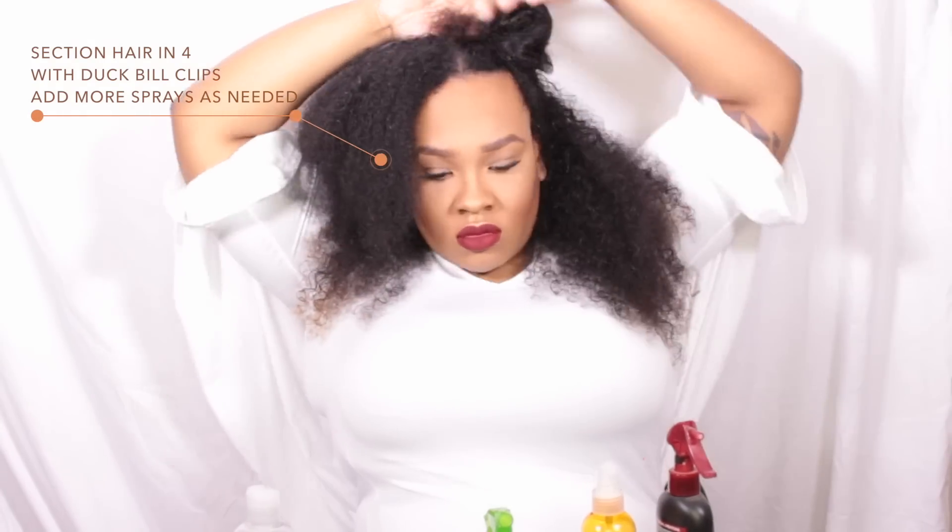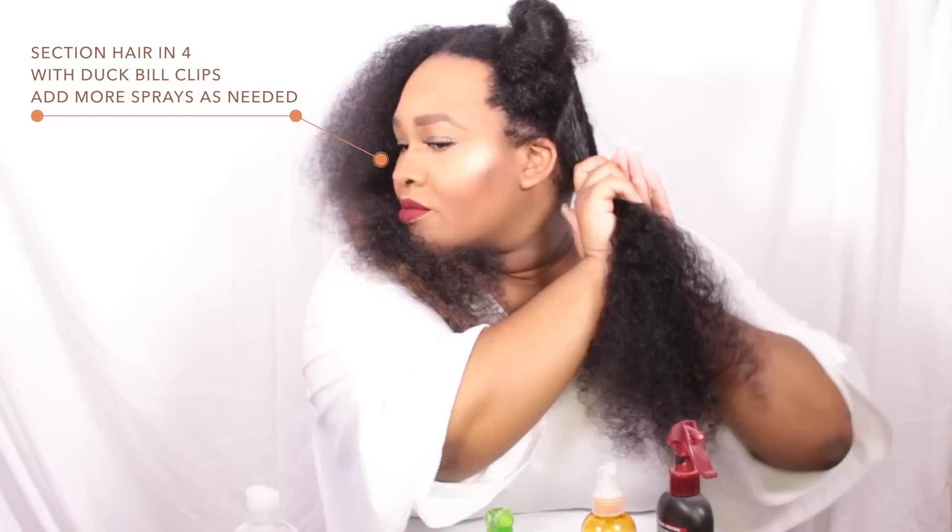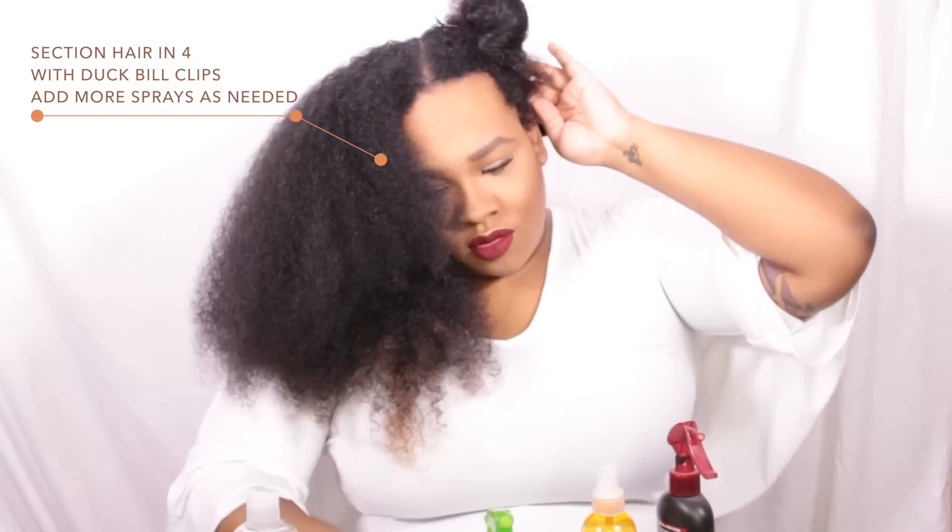Now I'm going to section my hair off into four sections. It doesn't necessarily have to be equal — it just has to be sectioned.